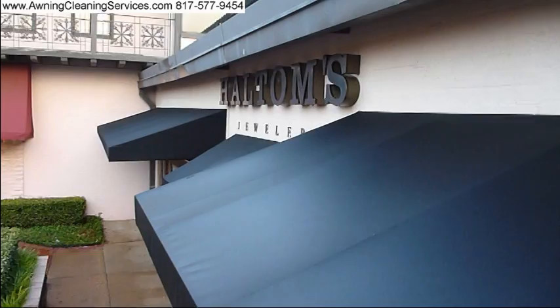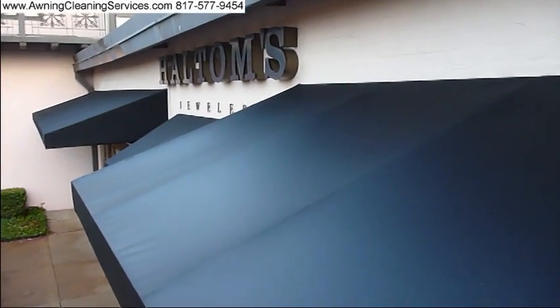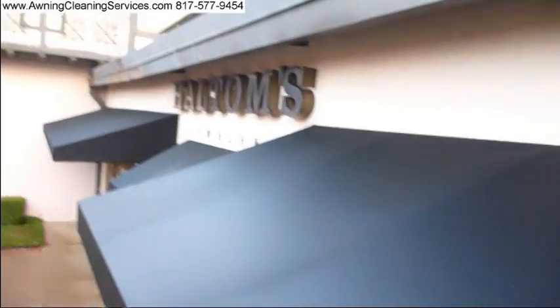All right, here I am just about three quarters of the way done now. Pretty good job.